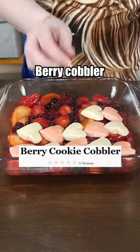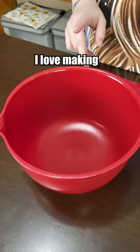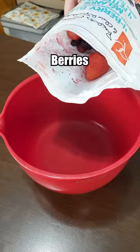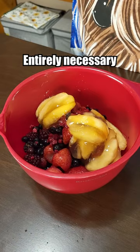Let's make an unrated berry cobbler recipe from the Food Network. I love making unrated recipes because it's all a mystery till the end. Starting off with a bag of frozen mixed berries, apple pie filling. I don't know if it's entirely necessary but we're also going to put in some white sugar and cinnamon.